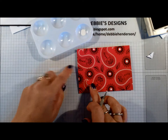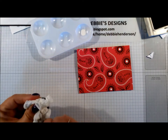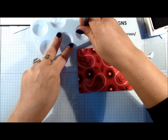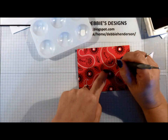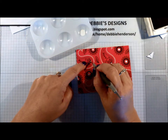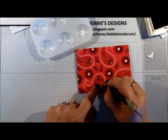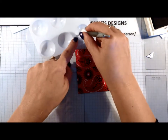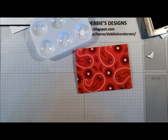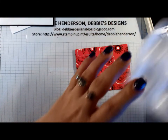That's the inside of all of my little sun shapes filled in. Now I'm going to use the smaller end of the stylus and all I'm going to do is tap down once like that on each paisley.